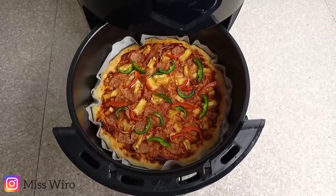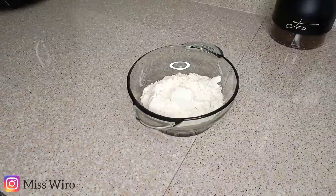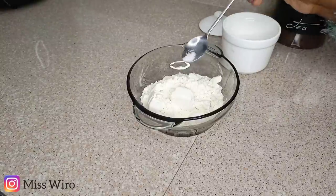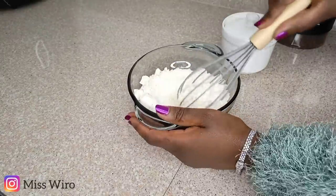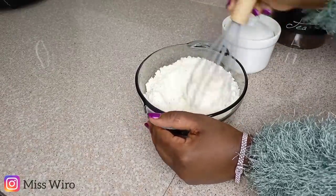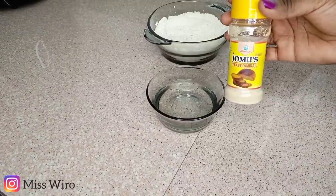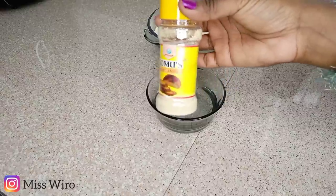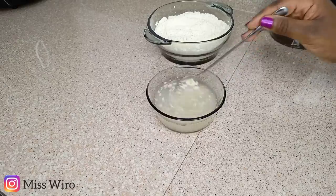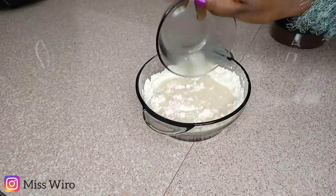Our first recipe will be Hawaiian pizza. I'll put in my all-purpose flour — I'm just using the normal wheat flour, the all-purpose one — and then I'll add in some salt. I'm just eyeballing this. After that, I'll take some warm water and add my yeast. You can get yeast from your local supermarkets; mine I got from Naivas. I'll add it in my warm water, stir it well, and then add the mixture into my flour to make a dough.